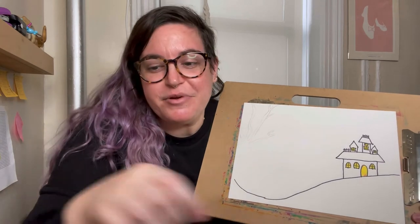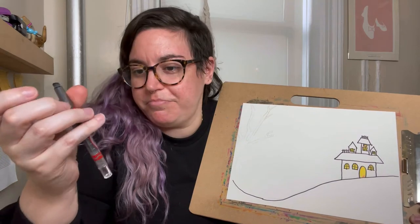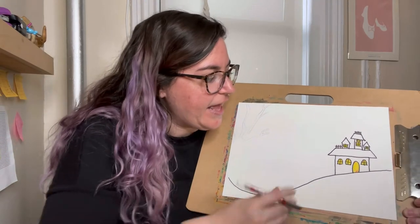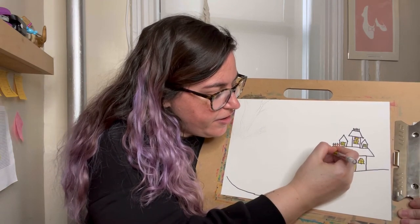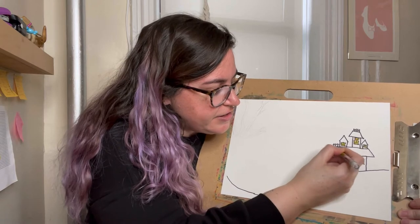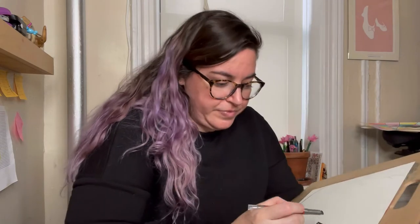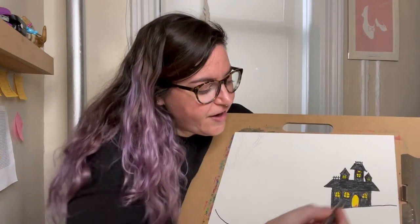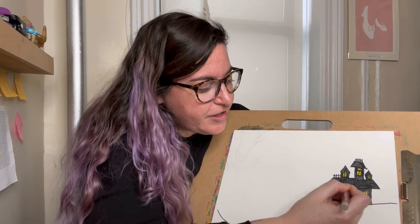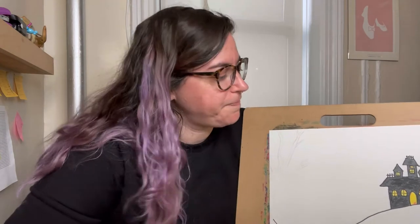Then the next thing we're gonna do is grab a black crayon, marker, or colored pencil, and you're gonna color in your whole surface of your house — basically everything except for those windows is gonna be black. The harder you press with your crayons and really make this house look like a dark silhouette, the better it's gonna be.